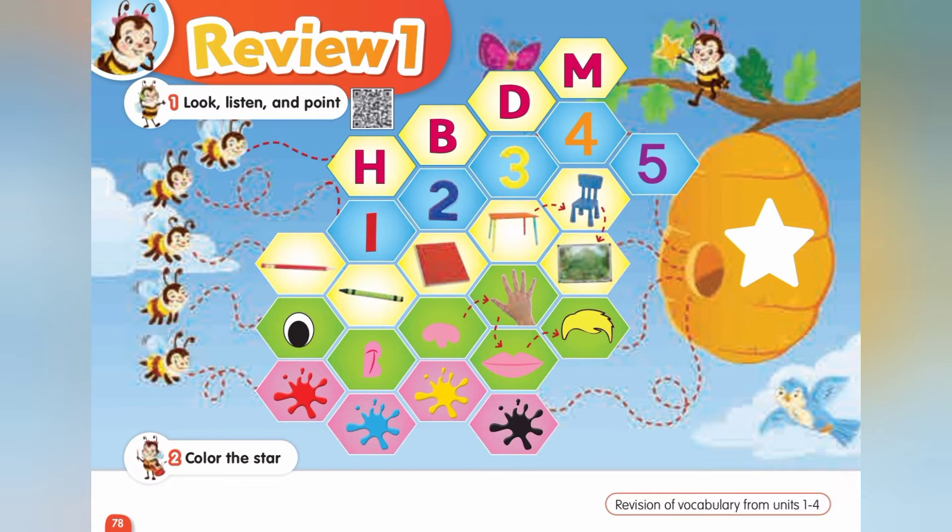Four. Eye. Ear. Nose. Hand. Mouth. Hair.